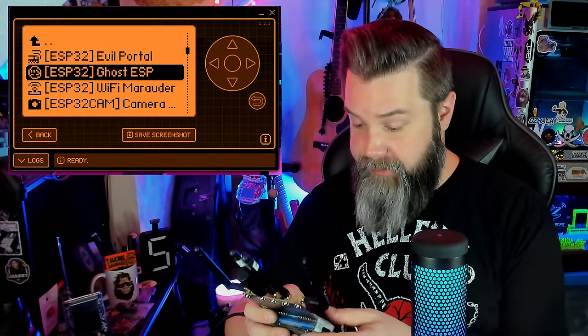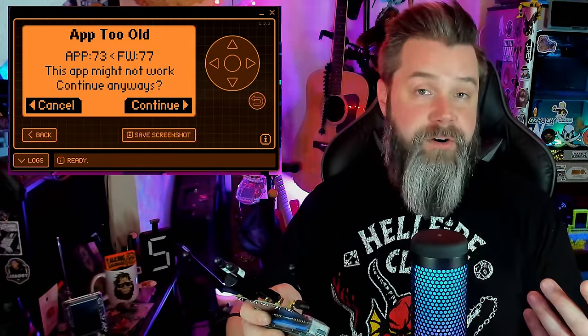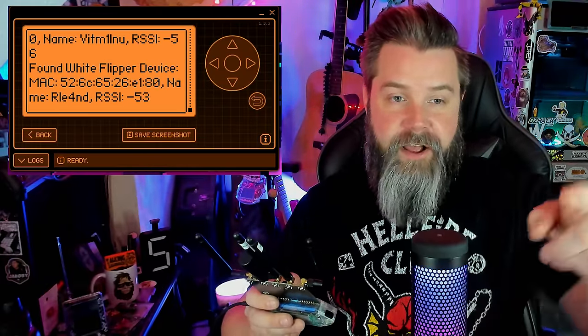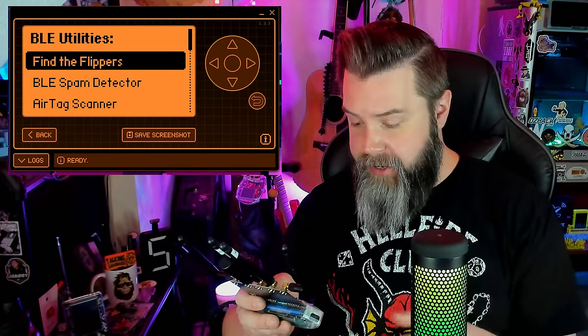We're going to go into Apps, then GPIO, then down to ESP, and then Ghost ESP. This does not currently come with the Momentum firmware — I'll show you how to load it in a bit. If it says 'app too old,' just hit Continue and it'll run anyway. Going into BLE and then Find the Flippers — this is Wall of Flippers. If we click this, we start scanning and you can see those are my Flippers showing up right on screen. We can also run a BLE spam detector, AirTag sniffer, and sniff Bluetooth to see any Bluetooth devices in the area.